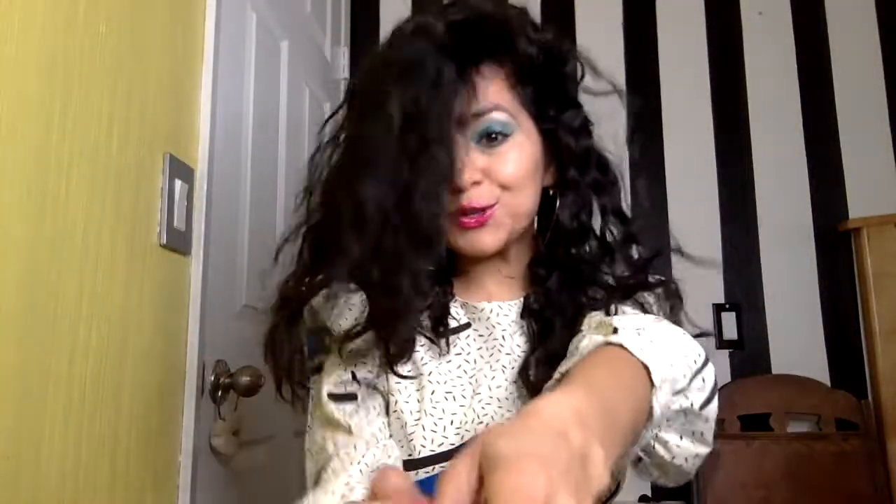Hey guys! Welcome back to Dates with Diana. I'm Diana and in today's episode I'm going to show you how to get that 80s wavy hair look using no heat. So if you guys like how my hair looks, stay tuned.